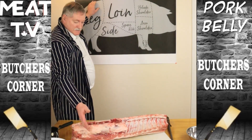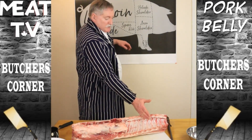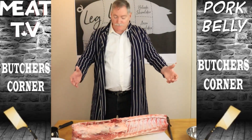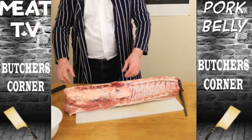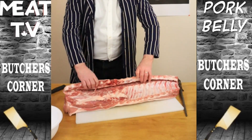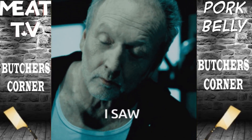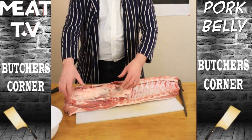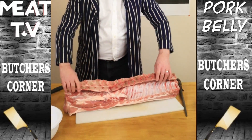We have the sirloin end and then it goes into the T-bone portion up here. As it narrows down, we have what we call the center cut, and then this part goes into the blade shoulder up here. So without any further ado, I will now take this apart. As you can see, we have the pork tenderloin here. I had to actually remove the pork tenderloin so I could remove these bones without using the saw in the middle of everything.